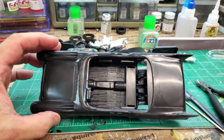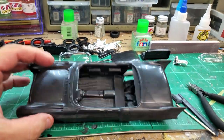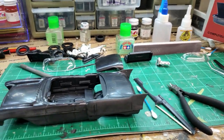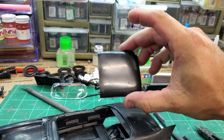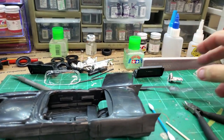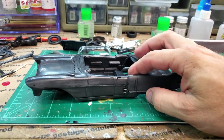I've got the interior in there, it's glued in place. It looks great. Really the biggest thing at this point is the roof and these side panels that go here on the side.